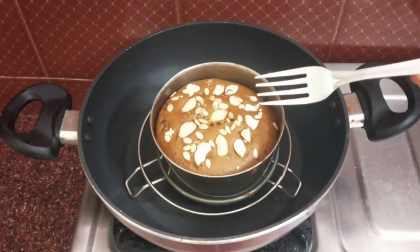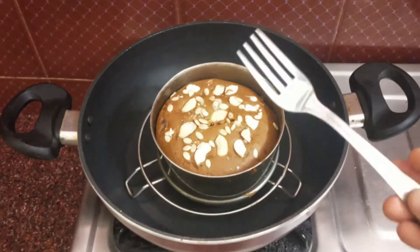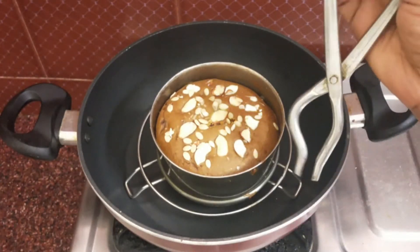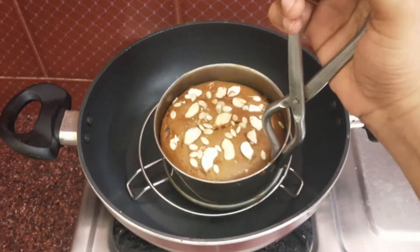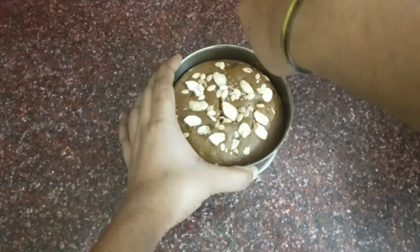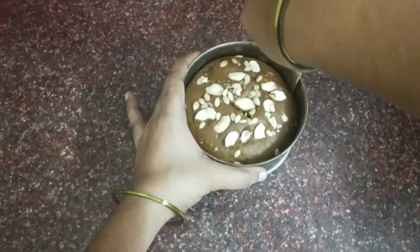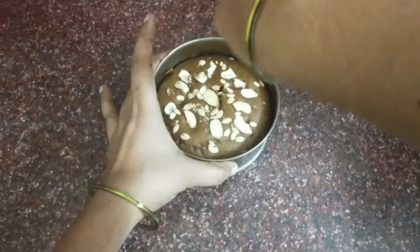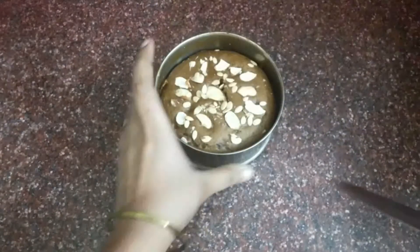We will take the knife. We will use the knife to remove and cut. We will put the cake and cut the knife to the sides. This will be cut by knife.